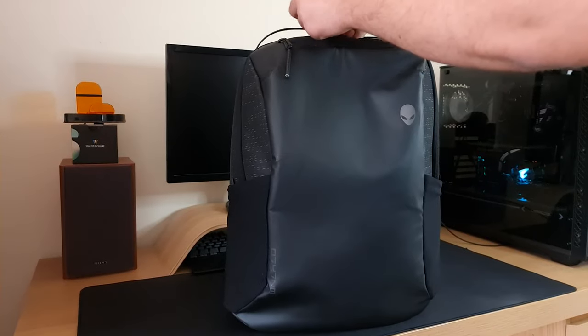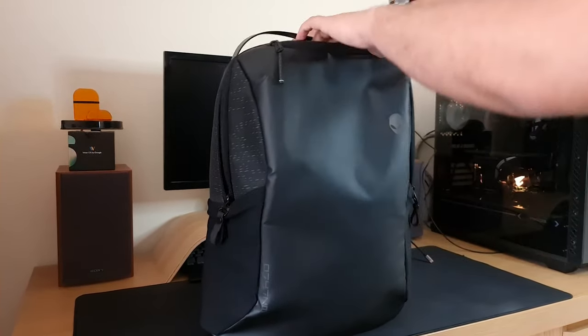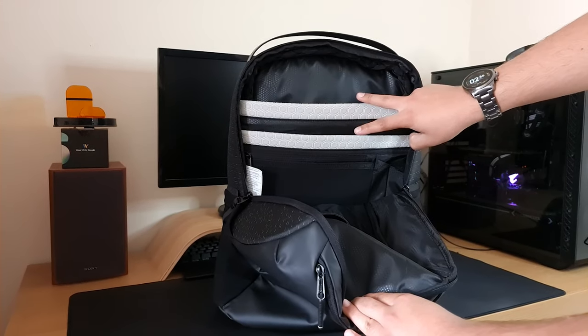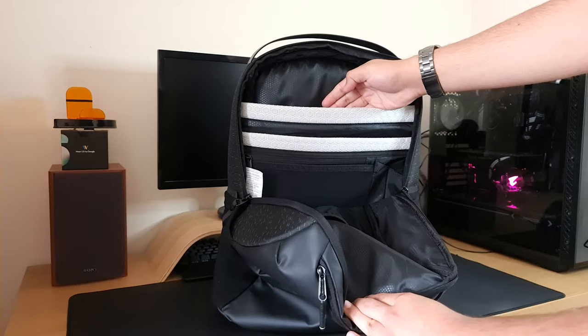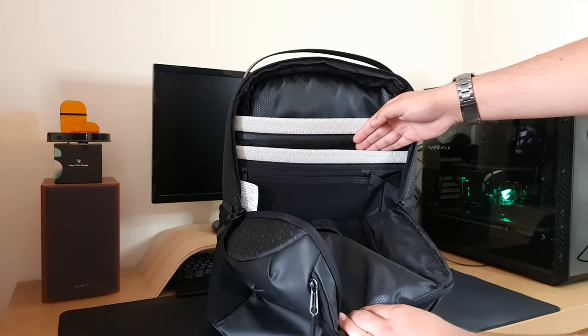Moving on to the main pockets, you've got two zippers and two sections — you can put in two laptops, or you can put a 15.6 inch gaming laptop in one section and a notebook or files in the other.